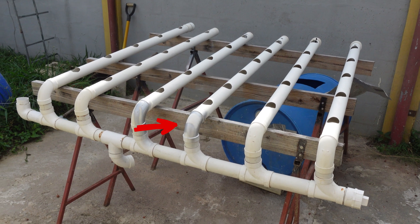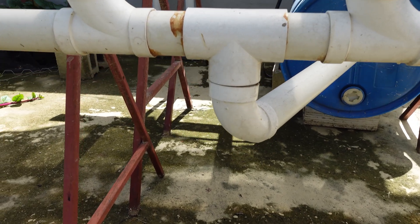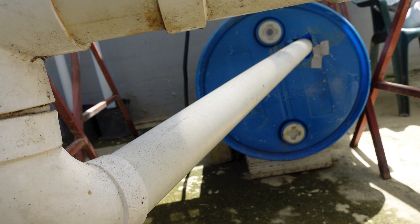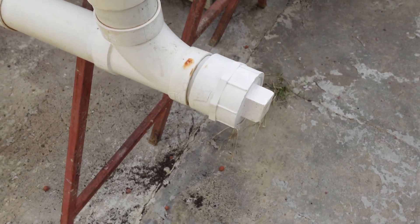2-inch elbows facing downwards were glued to the ends of the pipe. A 3-inch length of PVC was added and then 2-inch tees were glued in place. A 2-inch tee facing downwards was glued in place and attached to an elbow, which held the length of pipe running into the reservoir. A threaded end-cap fitting was glued to one end to allow for easy cleaning.